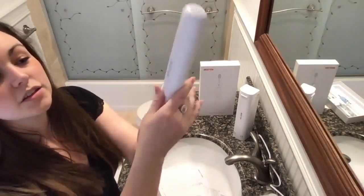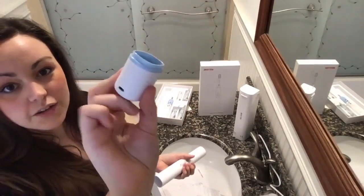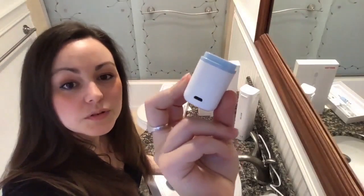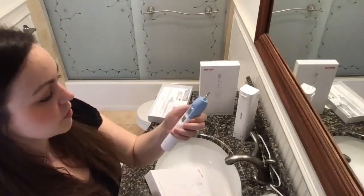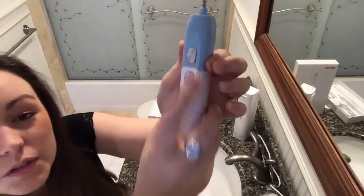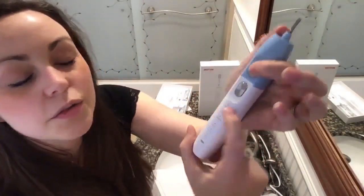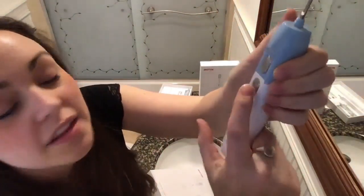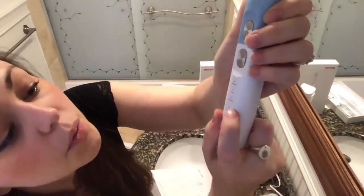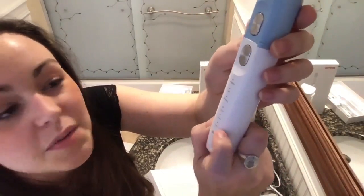Here we've got the travel case. So right here is just the little travel base — it's got a typical micro USB charging right here. So this button is to cycle through standard, soft, and whitening. And then the second button will cycle through a two-minute cycle, 2.5 minutes, or three-minute cycle.